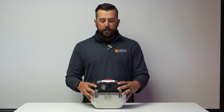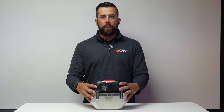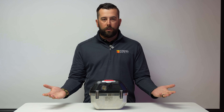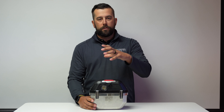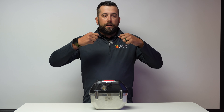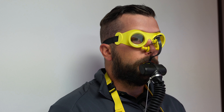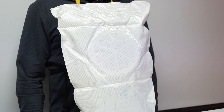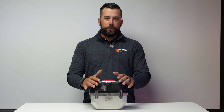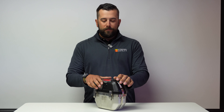Now I'm going to open this unit up and show you how to properly don it. First, I'm going to open up the hasp on the top — that's going to release all these straps — and then I'm going to take the top housing off. Once I'm into the unit, I'll have a yellow strap. I'm going to pull that and have the neck strap to put around my neck. Then I'm going to pull the mouthpiece out, put it in, attach my nose clip, and that will actually activate the Oxy itself. From there I'll put on the goggles, tighten up all my straps, and I'll be safe and ready to exit.